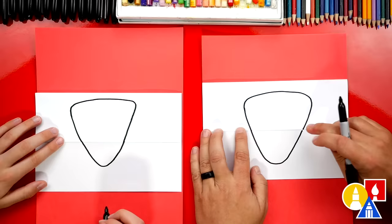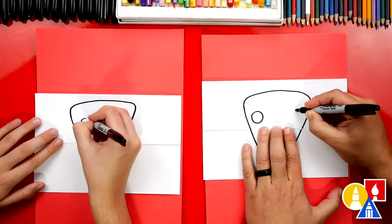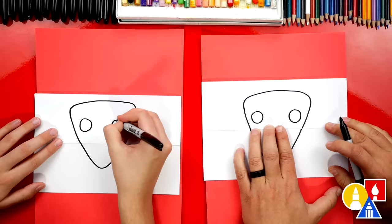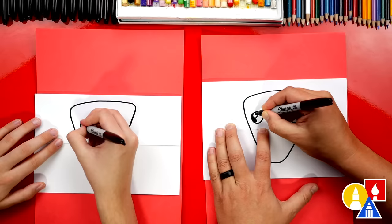Now we're ready to draw our face. We're gonna draw a circle over here on the left for one eye, and the same size circle over here for the right eye. We can draw a smaller circle in the top left of each eye — this is for the highlight, to make our eyes look shiny. Then let's color in the big circle but leave the little circle white.